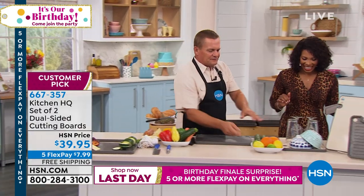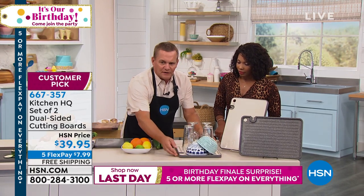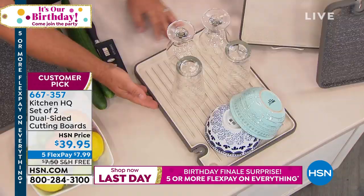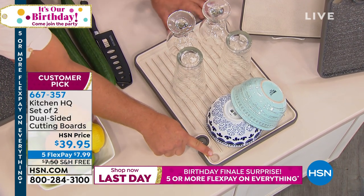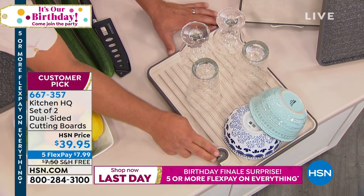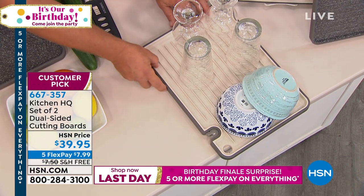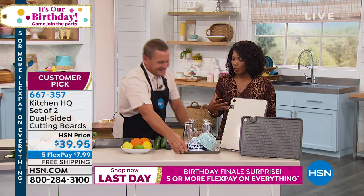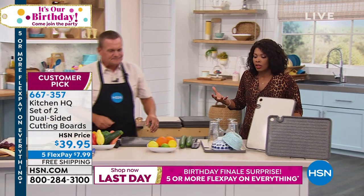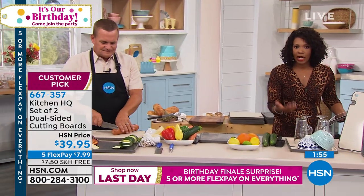If you flip it upside down, it makes a perfect drain board for your kitchen countertop. Put it right next to your kitchen sink — the little hole I mentioned earlier lets you hang it over the sink, and it's a drain hole so all the water drips back into the sink and not all over your countertop. And if you don't have a lot of counter space, this is perfect — it's all in one.